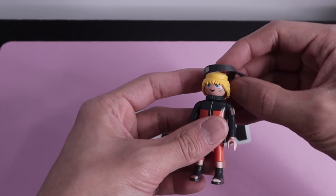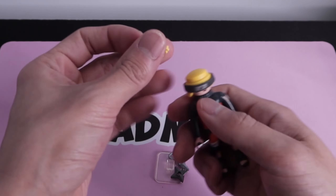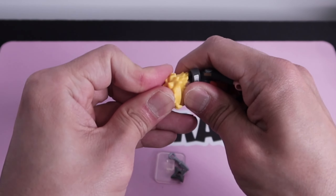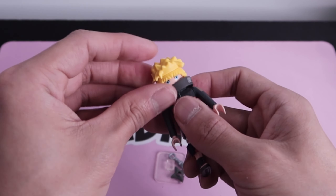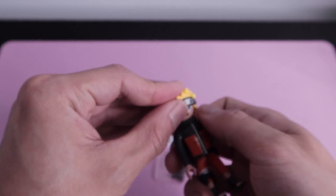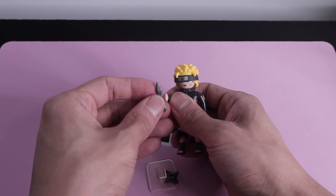First up we have Naruto — we'll put his headband on and click on his hairpiece. That was tight; headband goes back up. For accessories he doesn't have Rasengan but he's got kunai and shuriken.